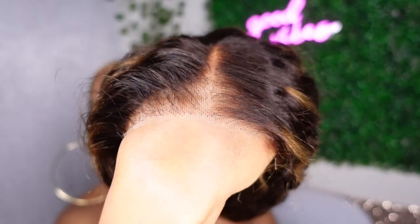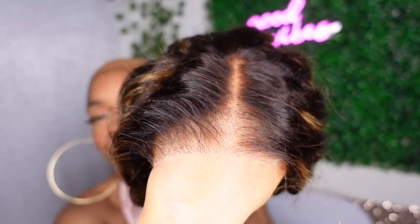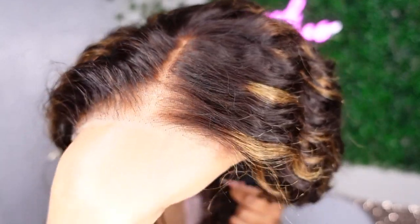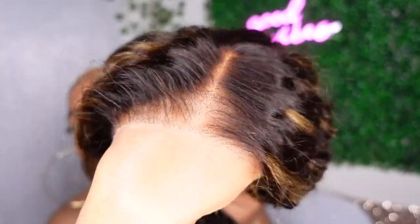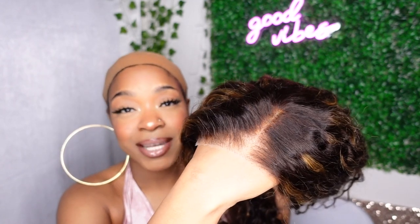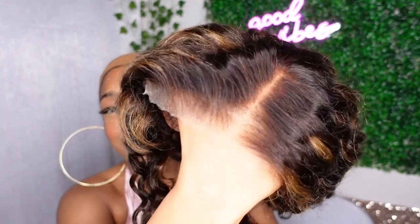Not only does the wig come pre-cut, the knots also come pre-bleached and the lace is also pre-plucked. You can see the hairline is giving scalp, so if you're a beginner you don't have to worry about having to pluck the hairline — it already came pre-plucked. All you have to do is comb out these curls.